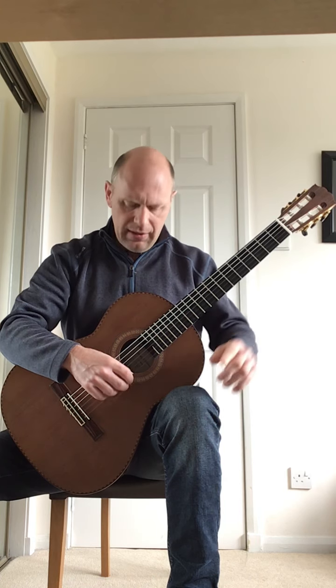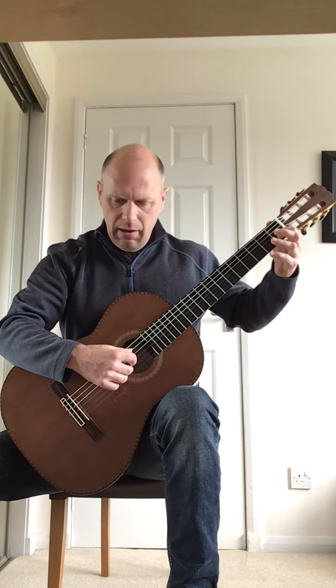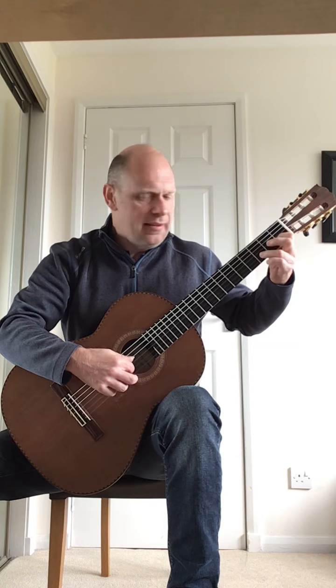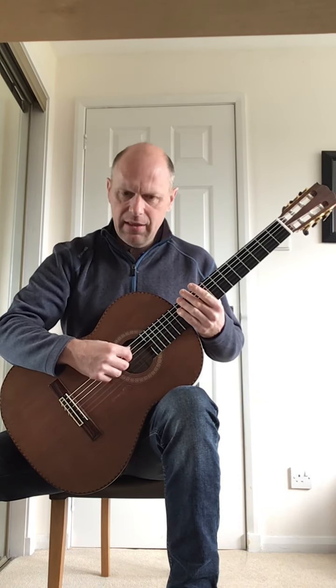The last bar of the second line: thumb back to the A bass string, and then a C note — A, C, quaver rest, then A, C, and then D, E. So if I play the second line together, that will sound like this.